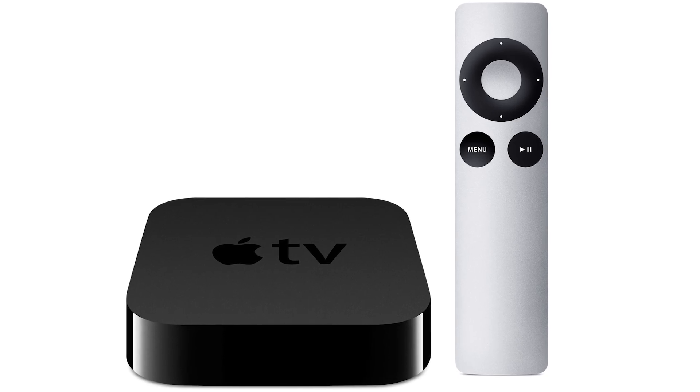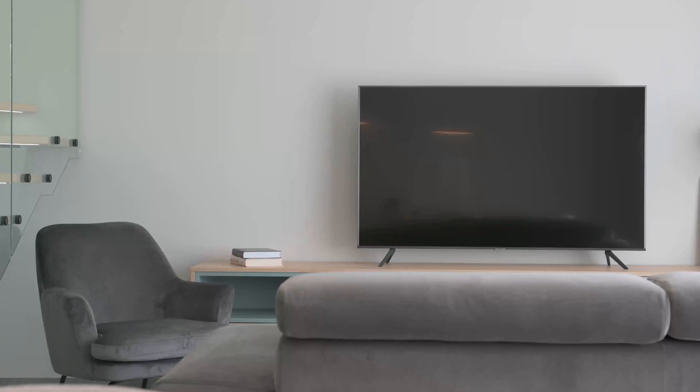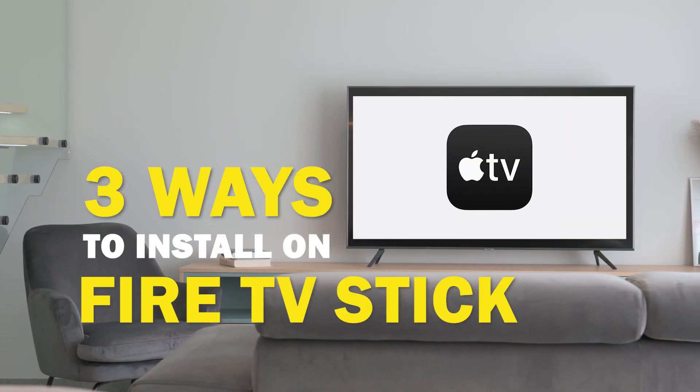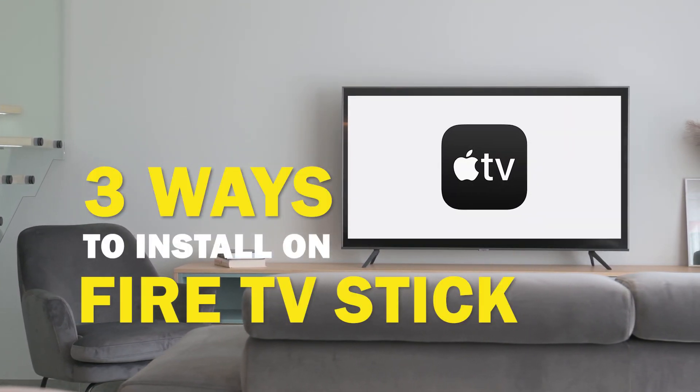Apple TV is one of the best apps that you can download for your TV. In today's tech video, I'm going to show you three different ways of how to install Apple TV on Fire TV Stick.